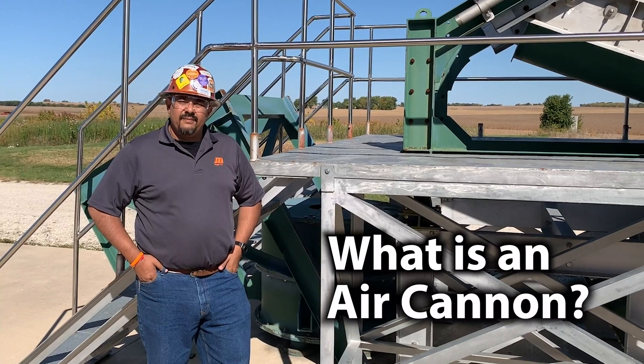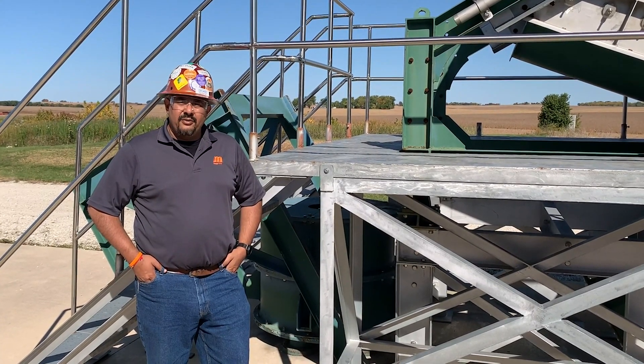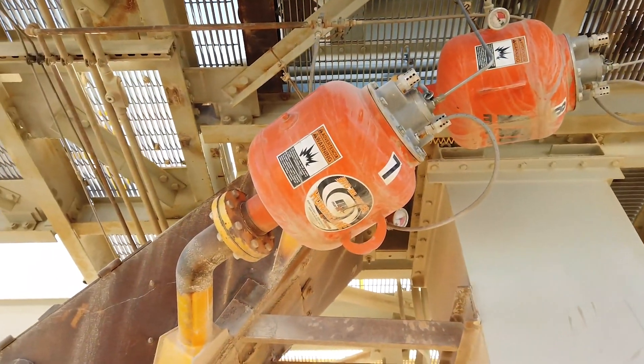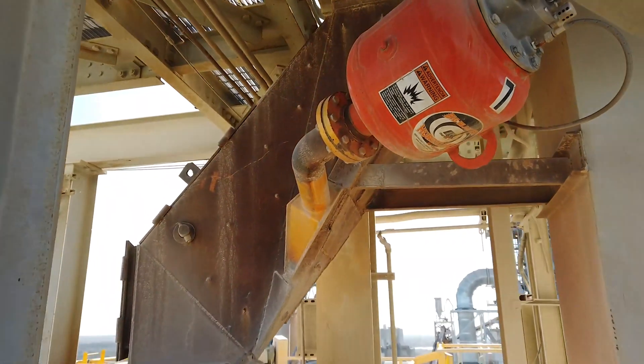So what is an air cannon? It is an engineered flow aid to assist with moving material through various structures, be it your hoppers, your bins, or through head shoots to keep your processes and flows moving along.